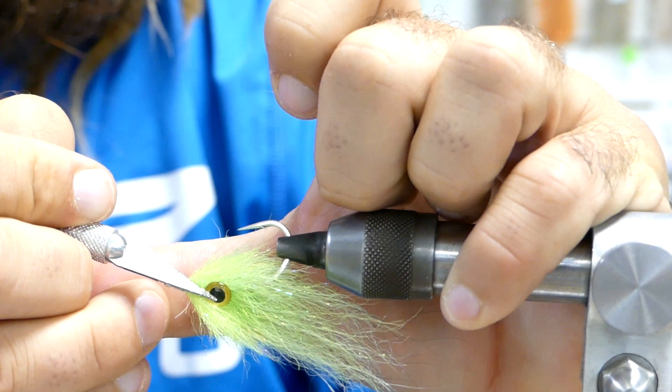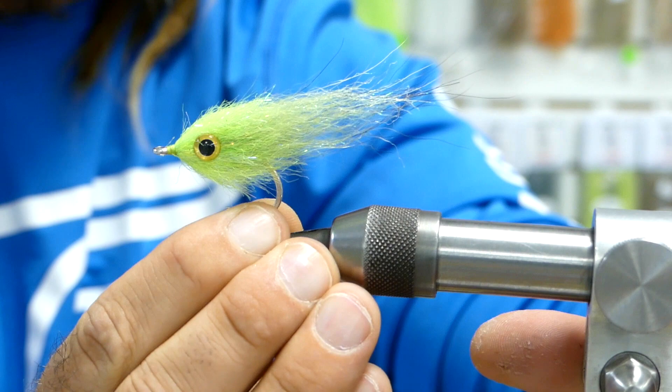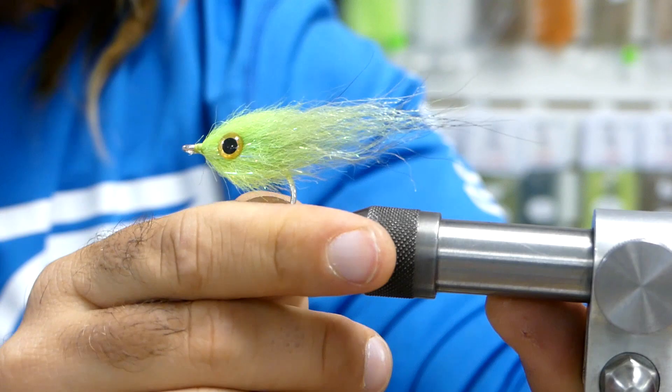And if you want, you could always trim off — there might be some little crazy hair sticking out. It really doesn't need it though, because it's all going to flow in the water as soon as you get it wet and as soon as you start to strip it. It's a great little easy baitfish pattern — hope you enjoy.